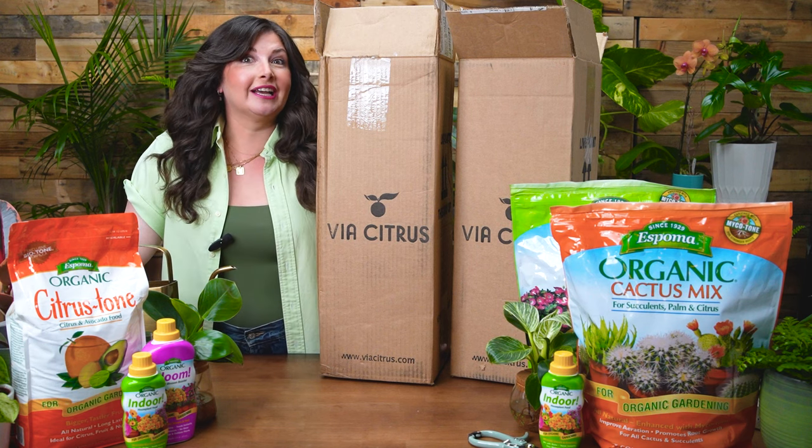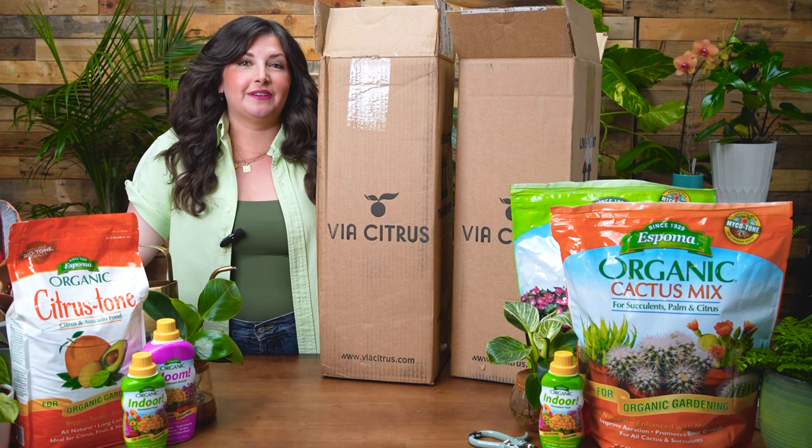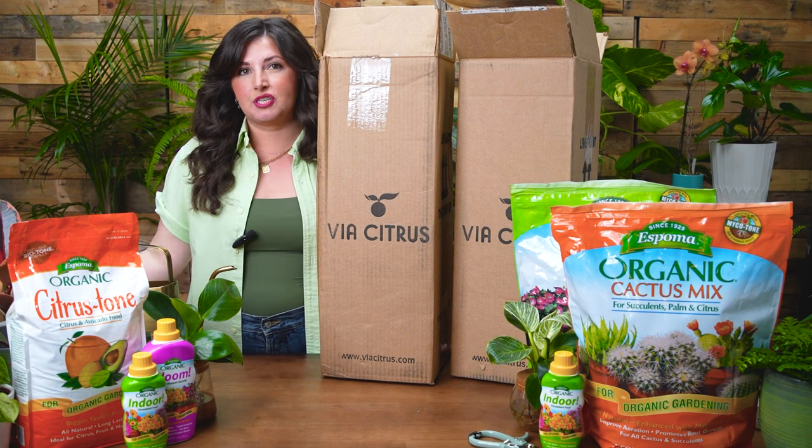I did a lot of things wrong in my first six to eight months caring for Limey. So I'm so excited to put this video together to teach you to learn from my mistakes and care for citrus successfully — and make your own cocktails with the lemons and limes you grow in your house. Stay tuned, because I'm going to show you Limey at the end of this episode and talk about my entire journey with him.